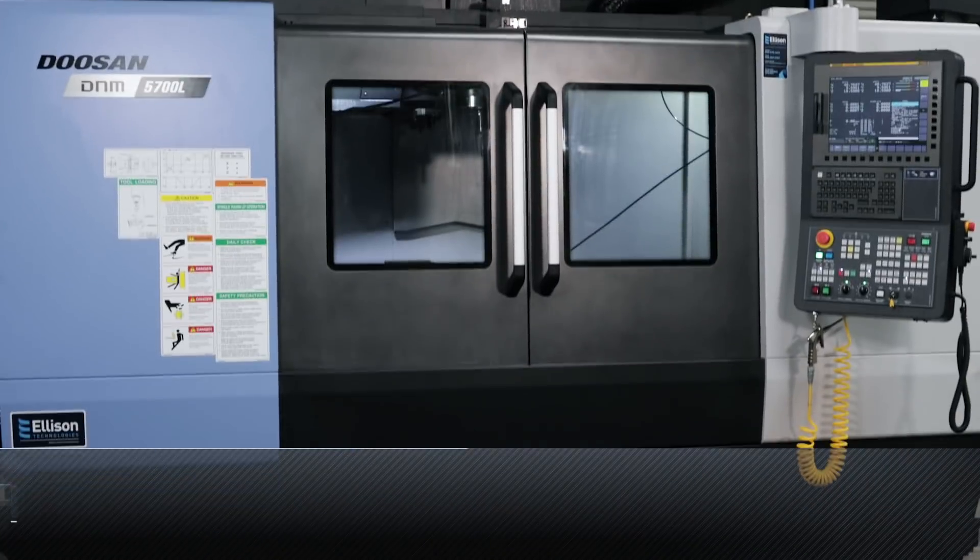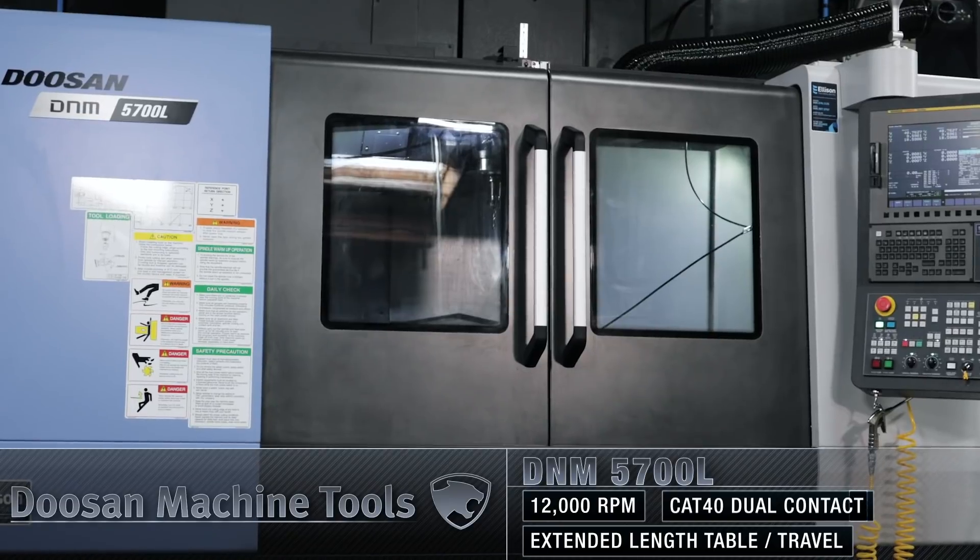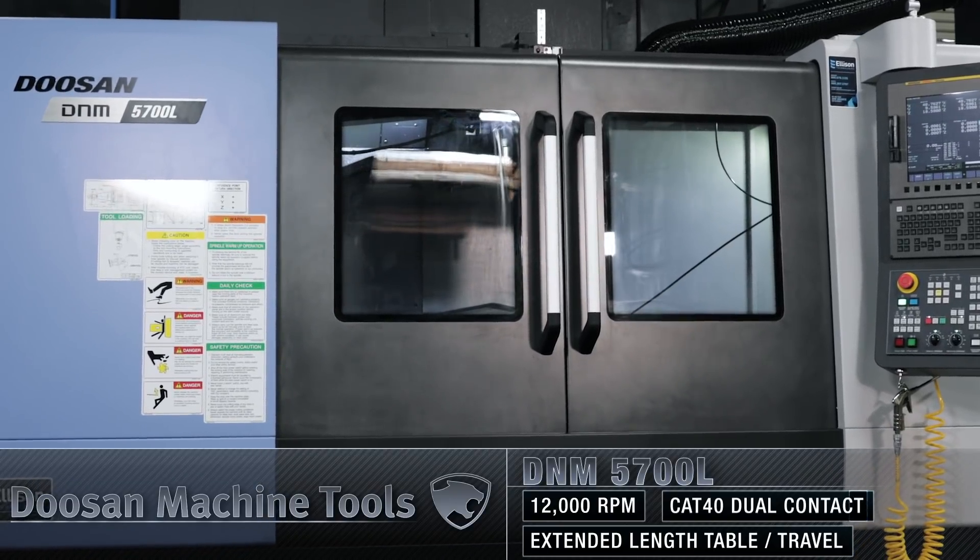The best way to see if this drill actually works is to go ahead and put it into our DNM 5700 three-axis machine and run this drill in steel to truly test it out. Let me set the stage right here.